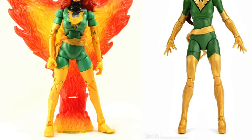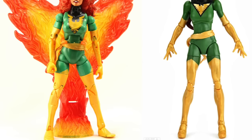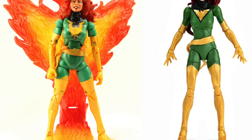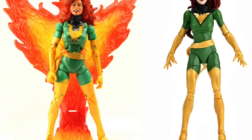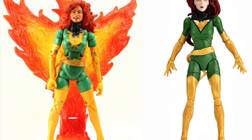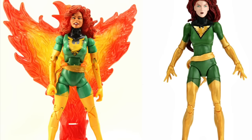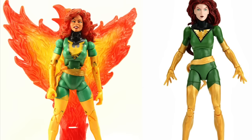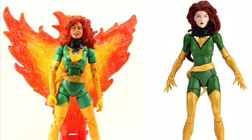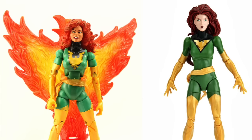Next is Phoenix slash Jean Grey. I don't really like the face sculpt on either of these, honestly, but between the two the Hasbro one is a little bit better — though neither is terribly decent. Where I'd give the edge to the Toy Biz version is that it comes with a Phoenix effect stand, whereas the new Hasbro one has no accessories other than the Juggernaut Build-a-Figure piece. In that regard I think the Toy Biz one was a little superior. Personally I would have preferred a more modern version of Jean Grey, like an All-New X-Men version, rather than redoing Phoenix again.